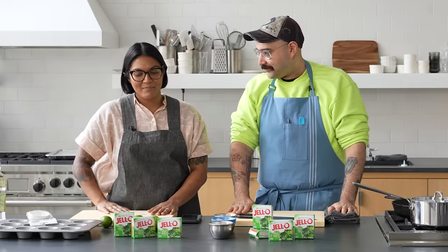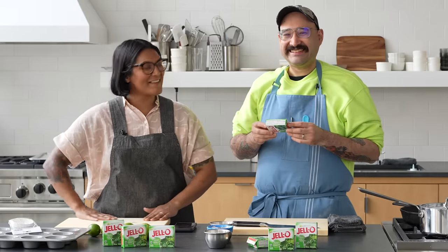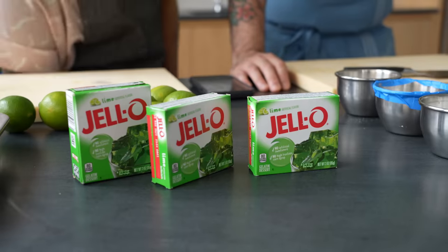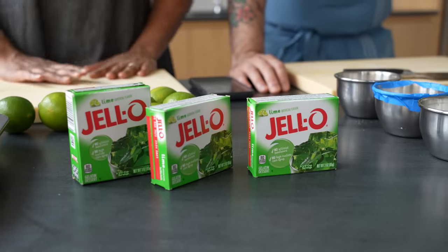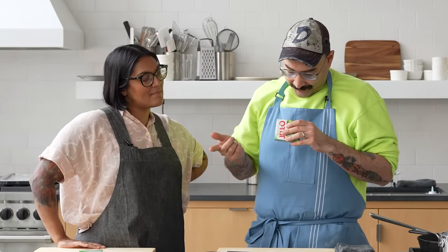We've been dreading this moment, haven't we? I just don't wanna do this. I don't think that anything we do to this is gonna make it not taste like lime Jell-O. What are you talking about? It's just sugar, gelatin, adipic acids, and it only has less than 2% of disodium phosphate, sodium citrate, and fumaric acid. It'll be fine.